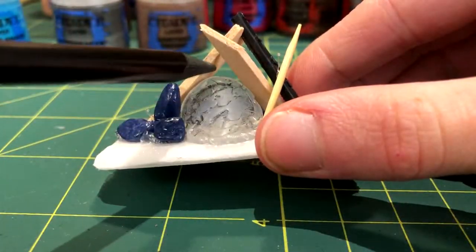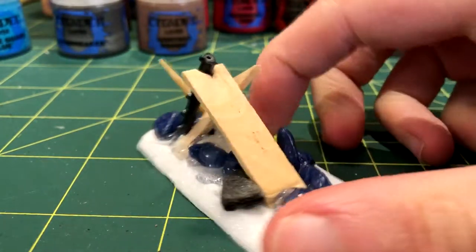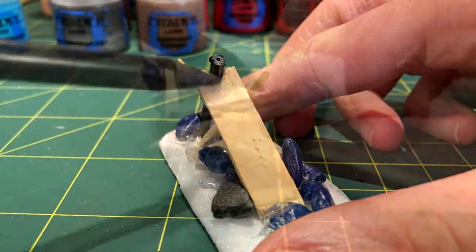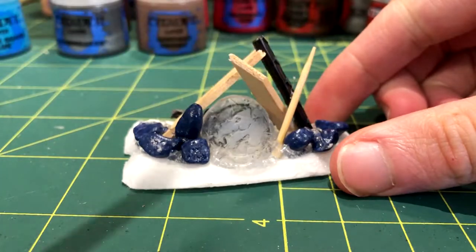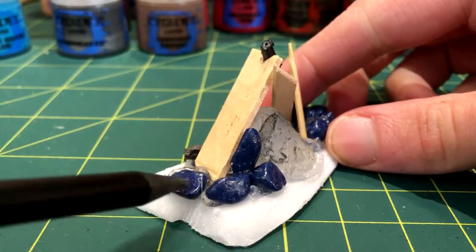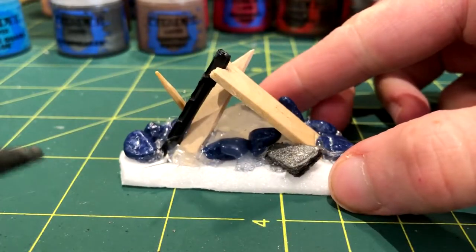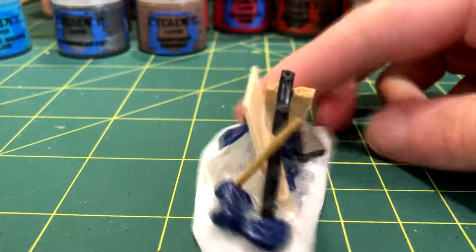I first hot glued down the shield in approximately the center, then this chunk of popsicle stick which I cut a notch into using my plastic cutters. The plastic piece went on the opposite side to fit into that notch. After that was the toothpick piece and mini popsicle stick. The last things to be glued down were the aquarium rocks and a random piece of foam board, and then I surrounded those with extra hot glue to look like piles of dirt.